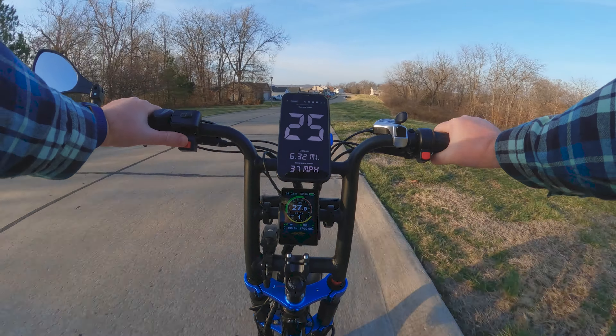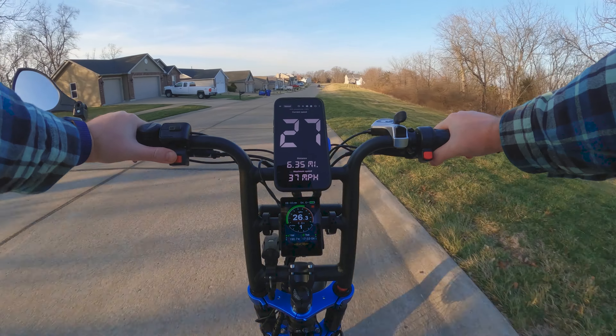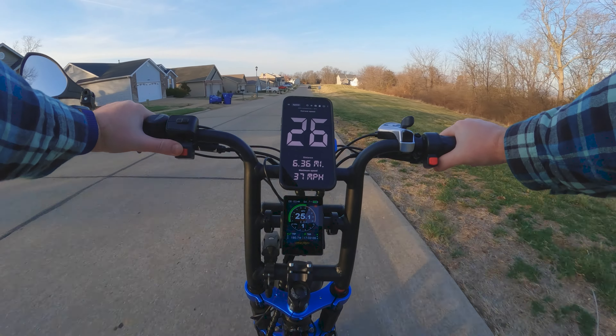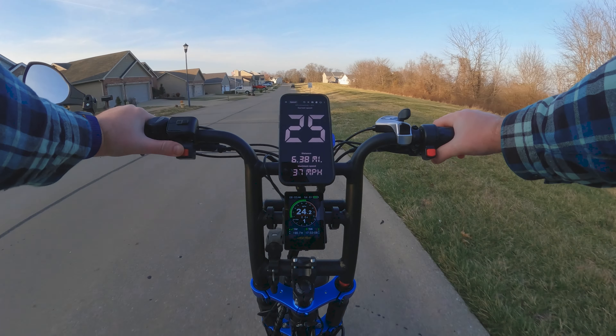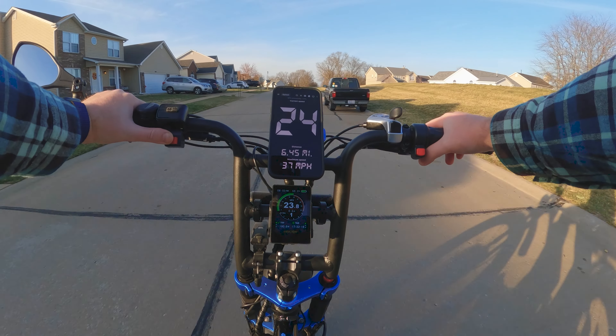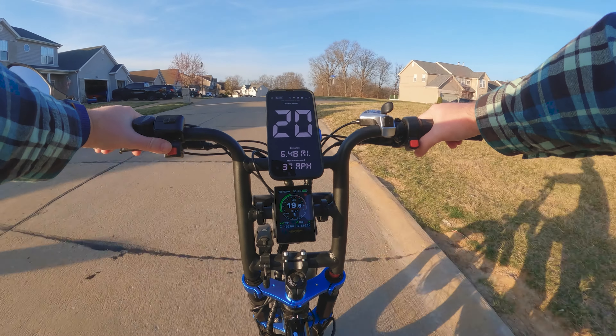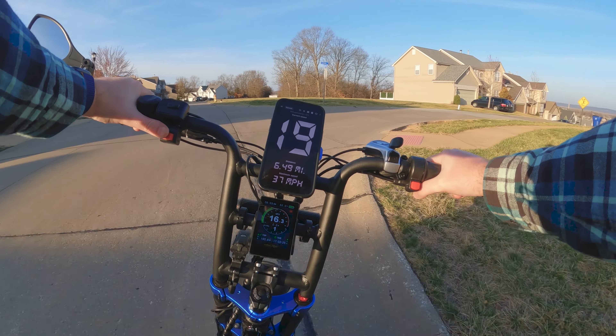Got to remember to switch to the rear motor when you're going slow, or your front tire will spin out on you. Always use the mode switch — when you're climbing hills, you want it in dual motor mode, but when you're riding in a neighborhood, going slow and turning, you want just the rear motor on.